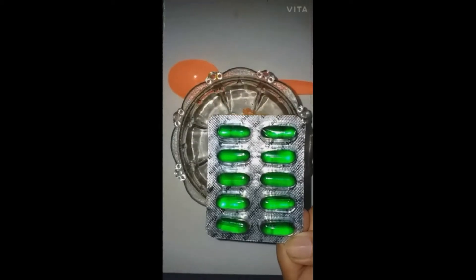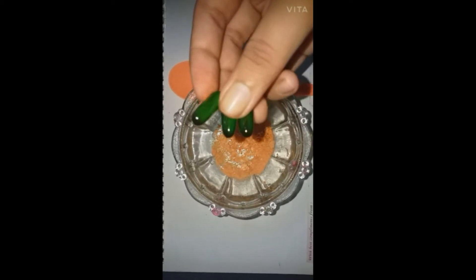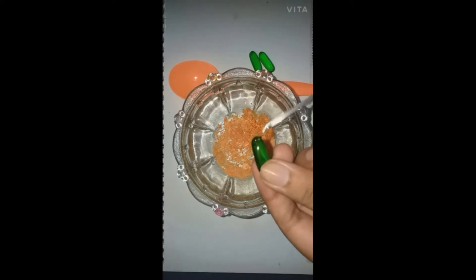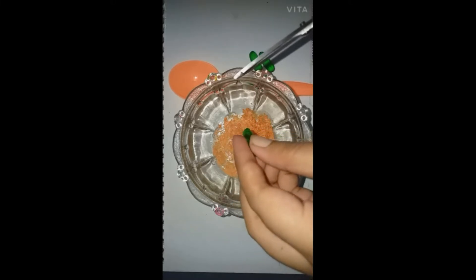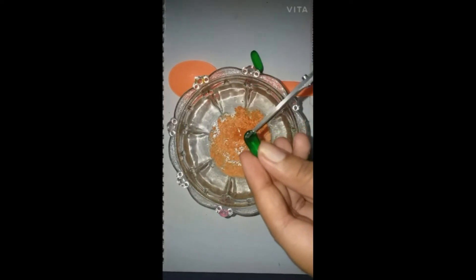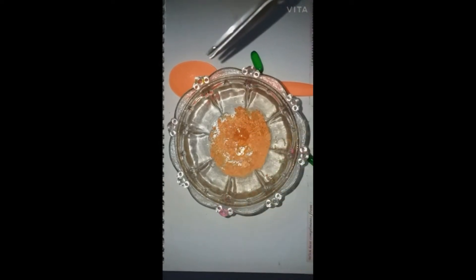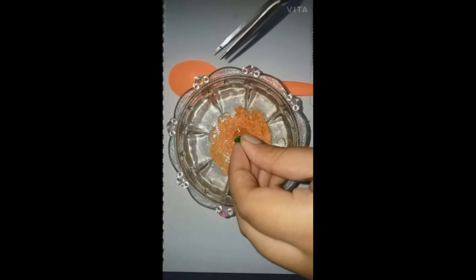The second ingredient is 3 tablets of vitamin E oil. Just cut a pinch and drop the vitamin E oil with the help of your finger. Take another pinch of vitamin E oil. If you want, you can also take 4 vitamin E tablets or more than that.